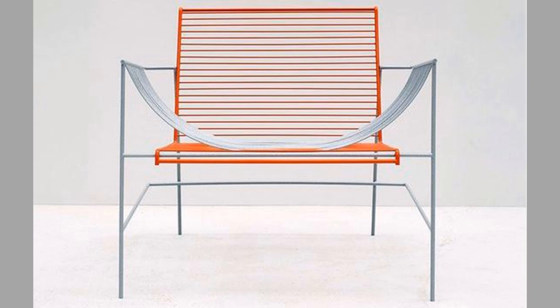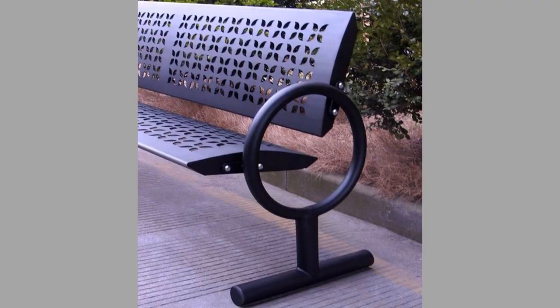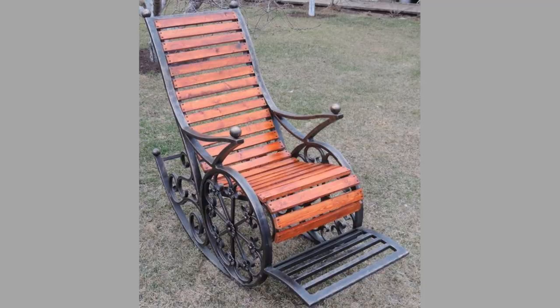The average Egyptian family seldom had chairs, and if they did, it was usually only the master of the household who sat on a chair. Among the better-off, the chairs might be painted to look like the ornate inlaid and carved chairs of the rich, but the craftsmanship was usually poor.